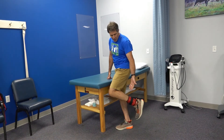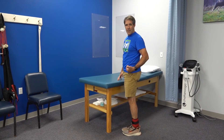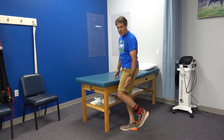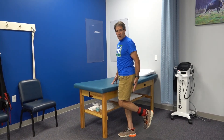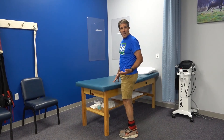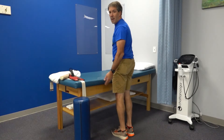The next exercise is a hamstring curl. With your ankle weight on, hop off the table and keep your body straight as you curl the leg up. Don't go too high if you're getting a lot of pinching in the back of the knee — just work in a limited range. If that still bothers you, hold the leg in one position to get the muscle to contract. Aim for three sets of 10 to 12 repetitions.